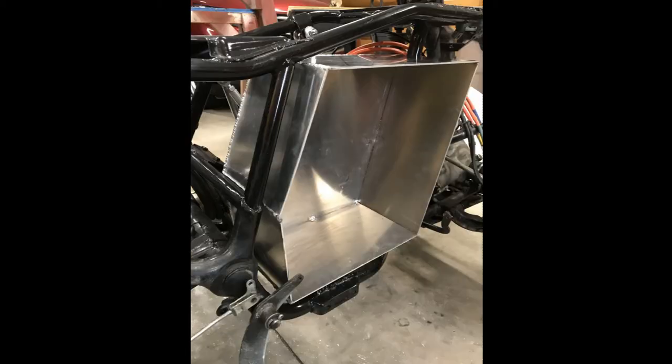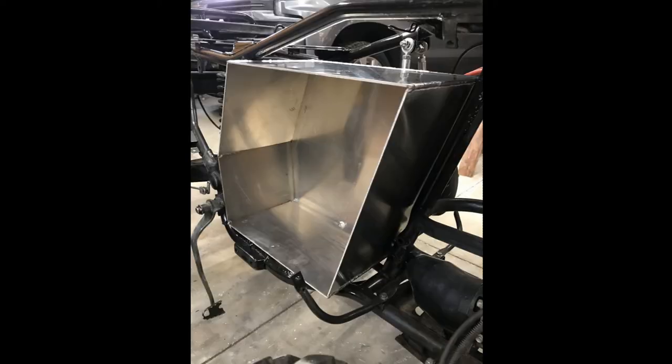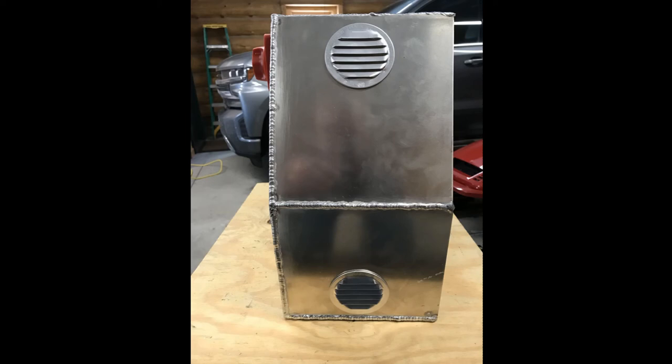The actual battery box was constructed out of 1⅛-inch thick aluminum welded in a shape to maximize space utility, yet have access for battery maintenance. Here is just another view of the same battery box, with a cover that will be installed to fully seal the side of the battery box. Two vents were installed, one at the bottom and one at the top, to allow any warm air in the box to circulate out.